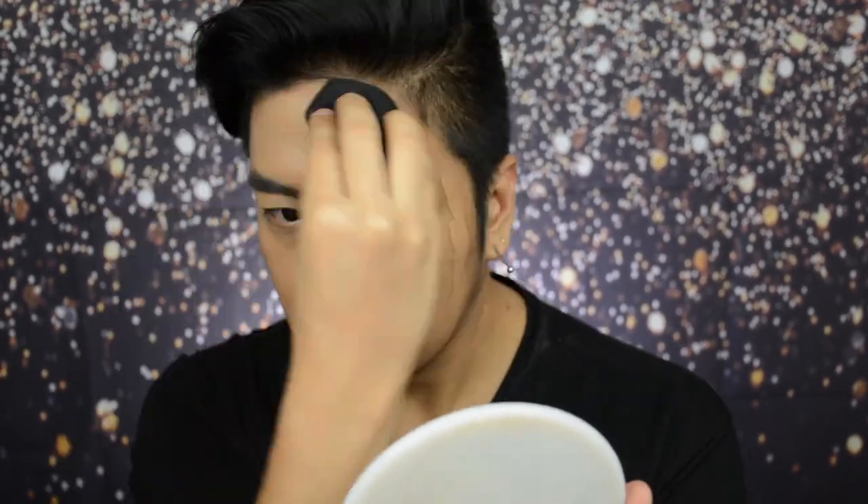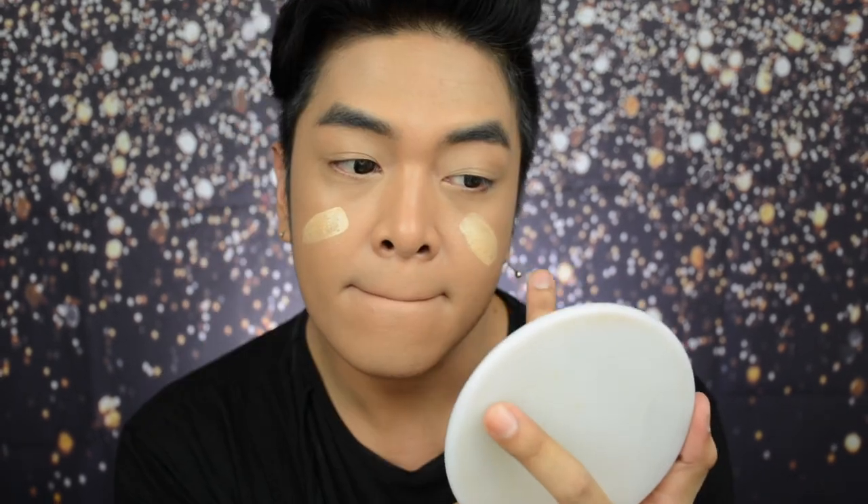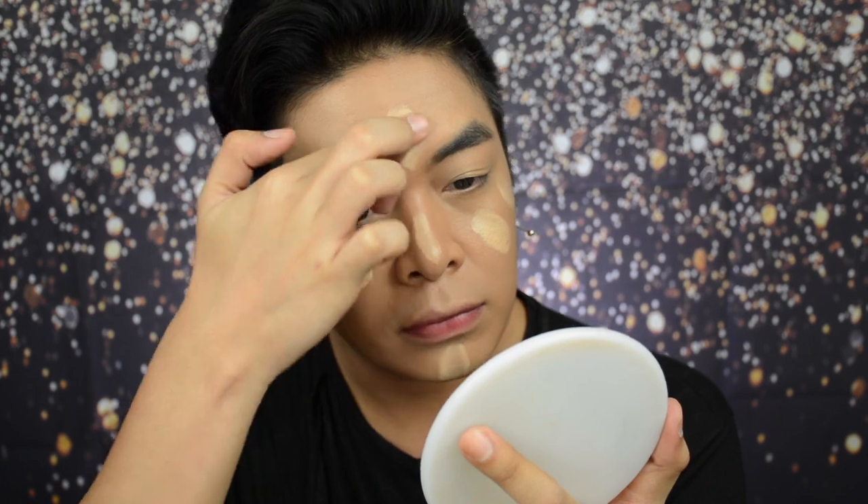First, let's apply the Sand Beige. Since it's a bit light for me, I'll mix it with the Mocha. Let's mix the shades together and apply it on the face. Using my damp sponge, let's blend it in. Since the mix came out a bit dark, let's add a little more Sand Beige. For concealer, I'm using the L'Oreal Paris Infallible Full Wear Concealer in the shade Beige. Let's apply it on the high points of the face just to make sure to bring some highlight back. Using the same sponge, let's bounce it in.